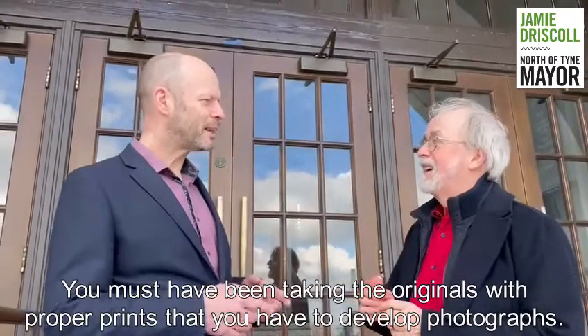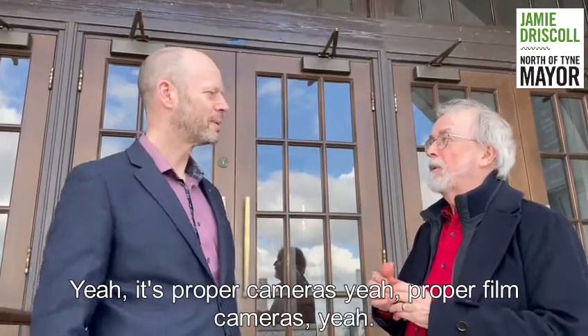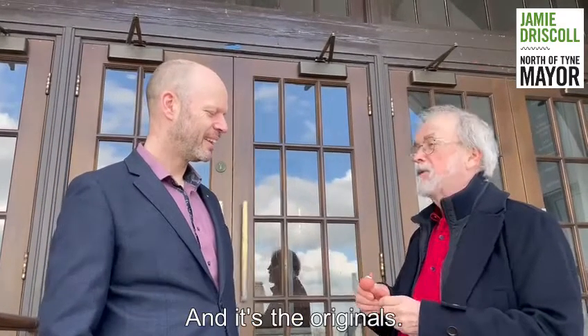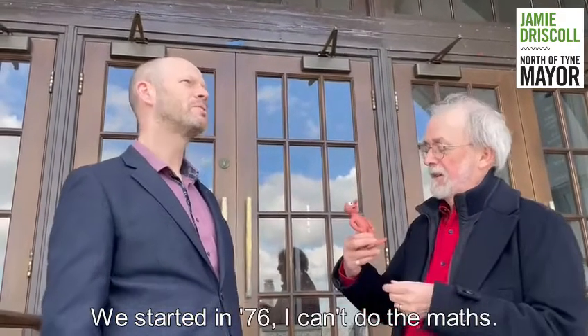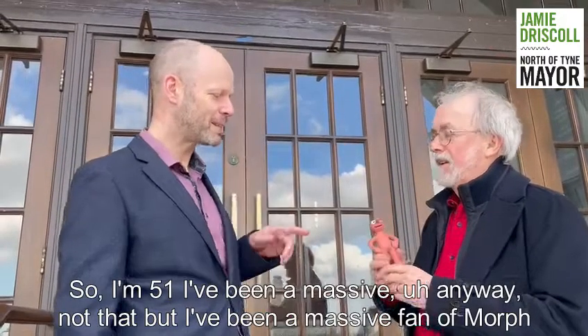So you must have been taking the originals with proper film cameras that you had to develop photographs. Yes, proper film cameras, yeah. The originals — he started in '76. I can't do the math, but that must be 47 years ago. Since I'm 51, I've been a massive fan...